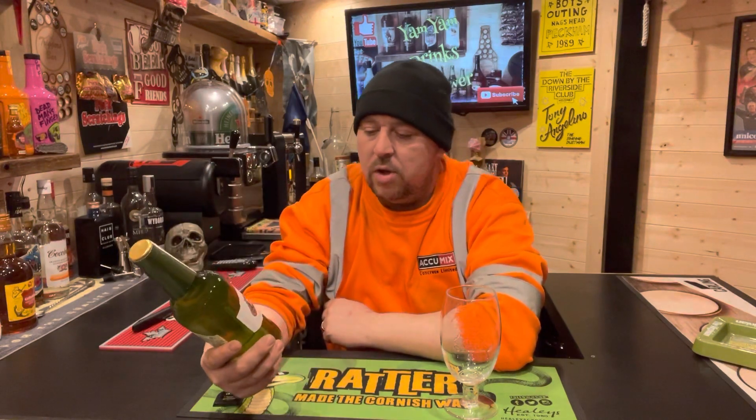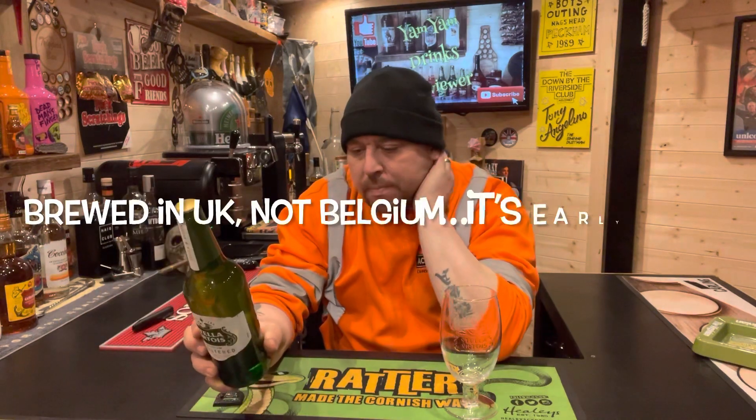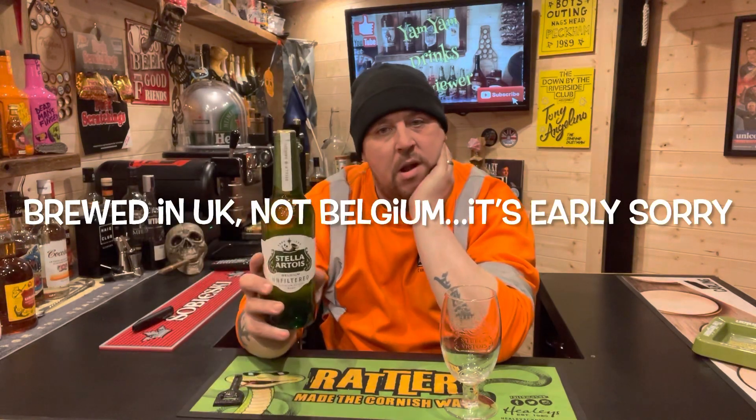I picked this up this morning. It's Stella Artois unfiltered, brewed in Belgium, 5%.